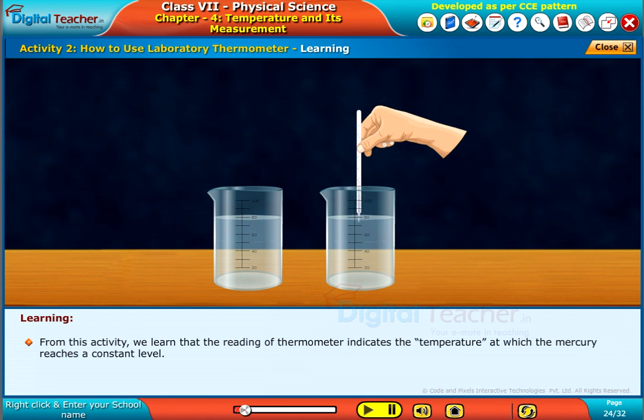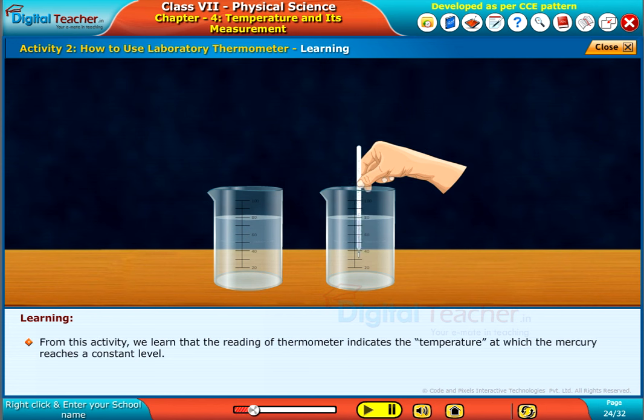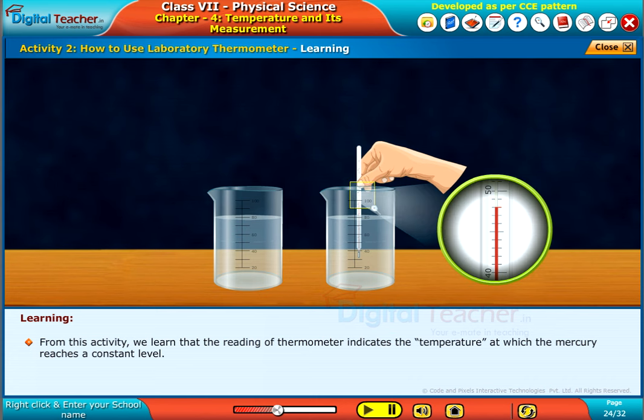From this activity, we learn that the reading of the thermometer indicates the temperature at which the mercury reaches a constant level.